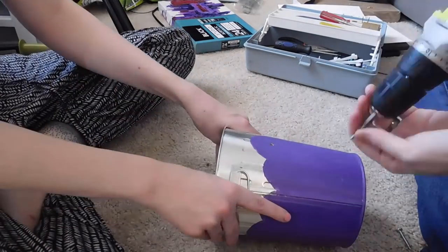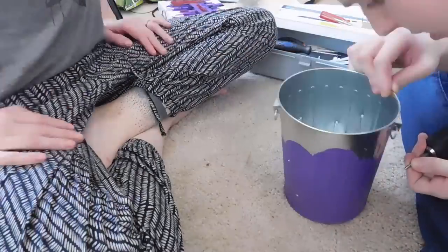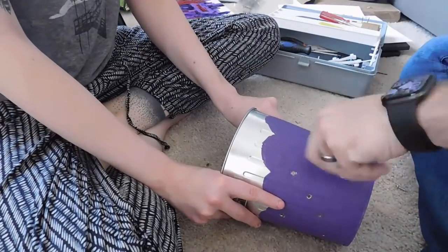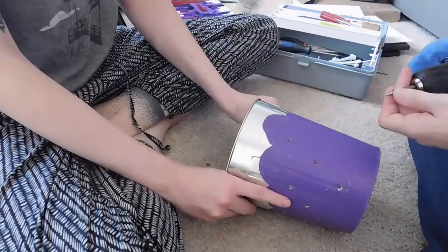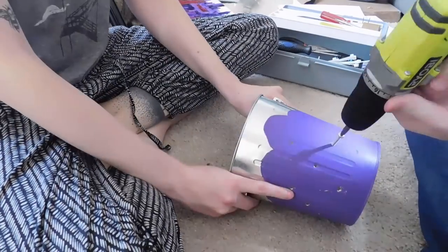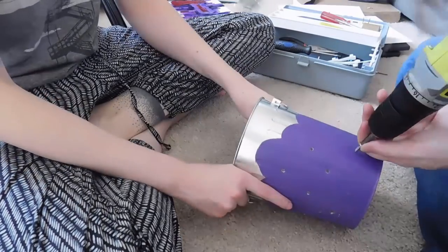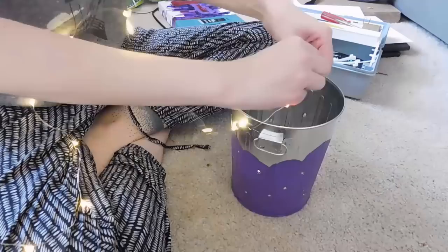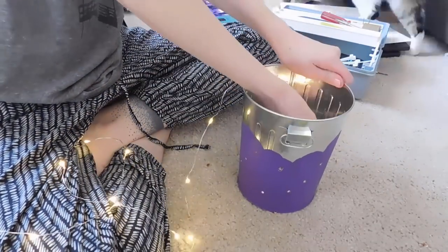Luckily this thing is not the strongest trash can ever, because with just a little bit of elbow grease and some pointy screws and a drill, we were able to put a bunch of holes in it and it worked out so beautifully. We used two different screw sizes so we could get the hole big enough to fit the little lights through, and it worked like a dream. I have these battery-operated fairy lights that are super tiny, so I just put the lights in the trash can and fed the actual light-up parts through the little holes.